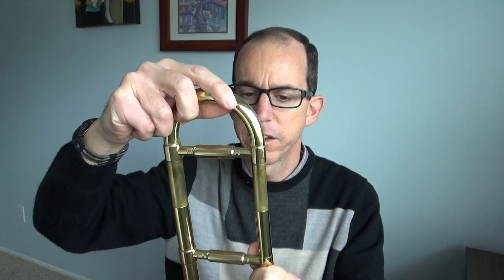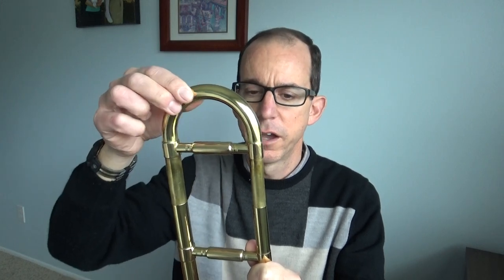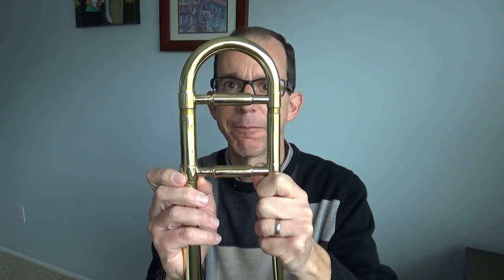Then you're going to line up your slide. When you do that, get it nice and straight lined up. You shouldn't have to force it. If it's hard to get it lined up sometimes, just jiggle it a little bit and it should just gently slide right in. If you're having to force it, pull it back out, get it lined up straight — you can have an adult help you if you need. Remember to keep it pulled out just a little bit like that. So that's how you grease your tuning slide.